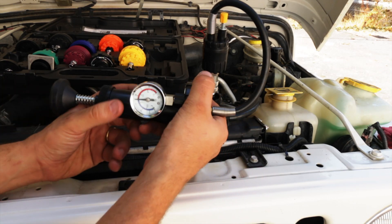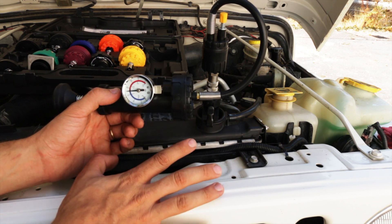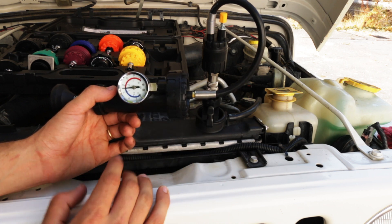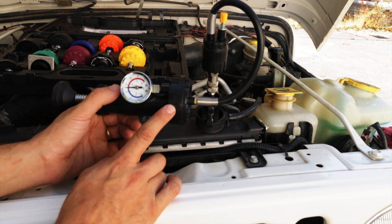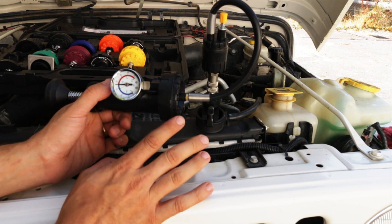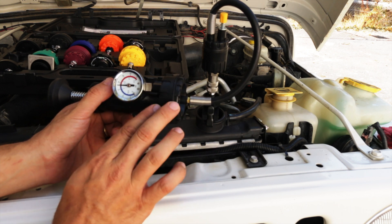It's been about 20 minutes now, and you can see the gauge has not moved at all — that's a good sign. It means we don't have a leak in any part of the system: no leaks in the radiator, hoses, or anywhere. Now, when it comes to a cracked head or a faulty head gasket, this is one method, but you should use a few more. We're going to do about two more tests to make sure it's not a head or a faulty gasket.